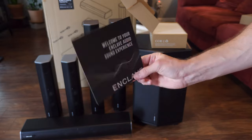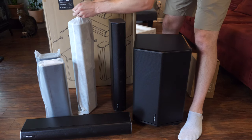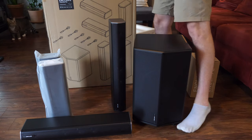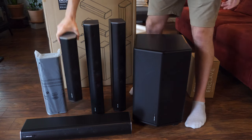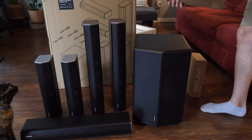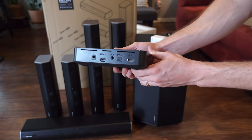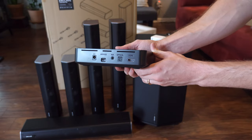This system does not come with a remote — it's controlled by your existing TV remote or through the Enclave app. The center speaker along with the front left and right speakers are all the same size, around 5 x 3 x 24 inches. The rear left and right speakers are around 5 x 3 x 16 inches. The subwoofer is a big thick boy at nearly 14 x 12 x 19 inches and weighs nearly 27 pounds. The CineHub transmitter is small and lightweight, equipped with eARC, ARC, and optical connections along with a 3.5mm AUX port and built-in Bluetooth 5.0.